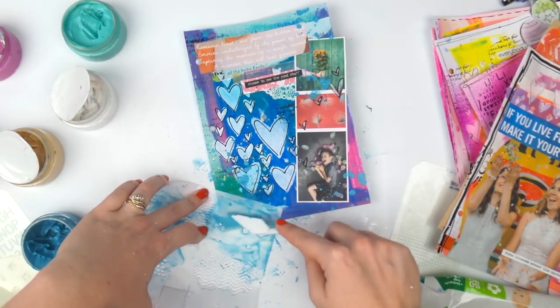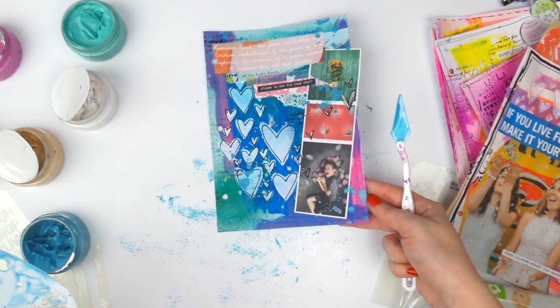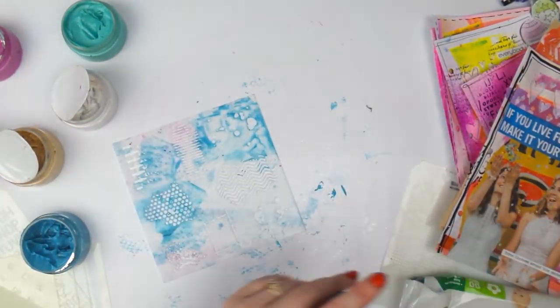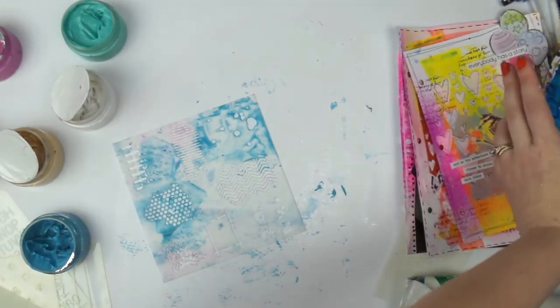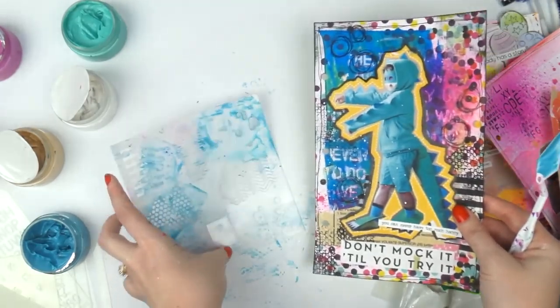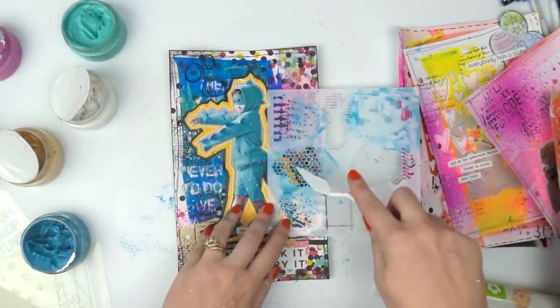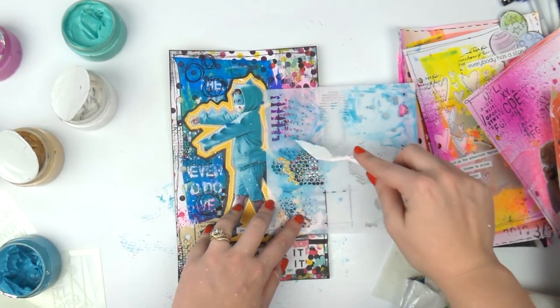This might need a bit more here, just a little bit. Hopefully you can still read those words — I just accidentally covered them. Maybe a bit down here. This is when you're all at your computer screens shouting 'Adele, stop!' and I'm going to listen to you. There we go. Not sure if any of the other ones need blue — they're very pink.